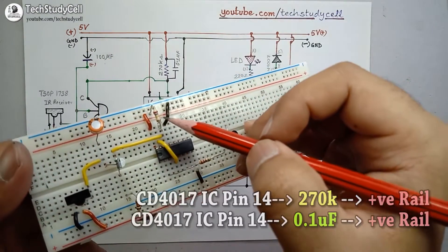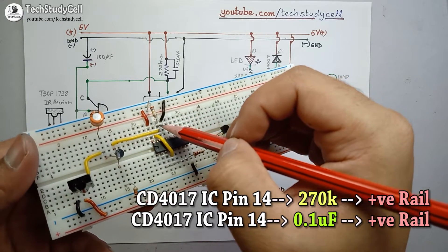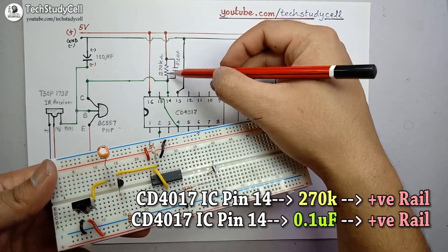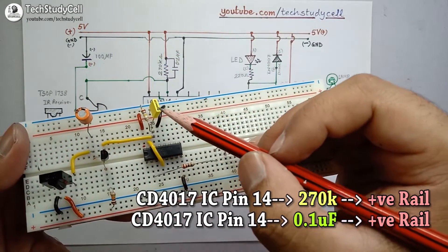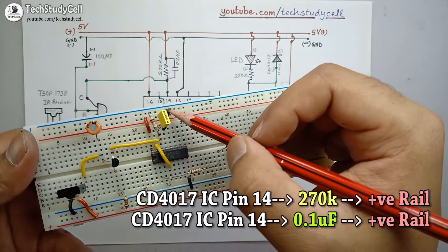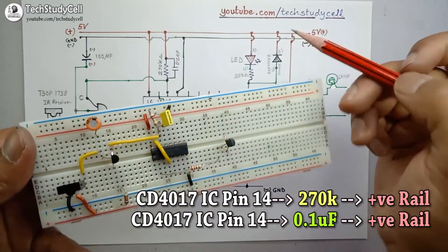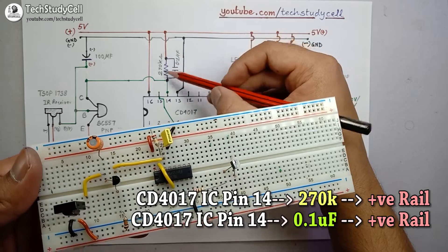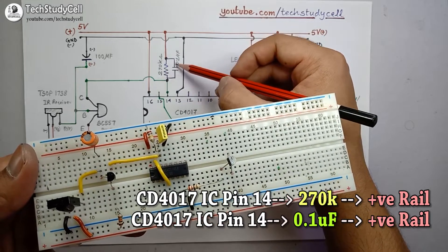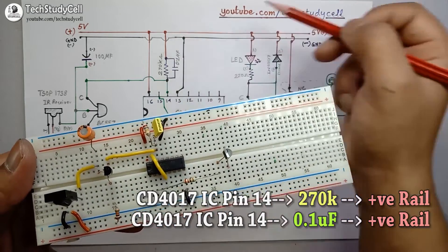I have connected a 270K ohm resistor across the positive rail of the breadboard and pin 14 of the IC. I have also connected a 0.1uF capacitor across pin 14 and the positive rail. The capacitor and 270K ohm resistor are connected in parallel across pin 14 and the positive rail.